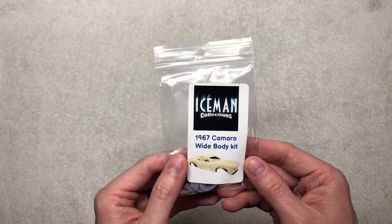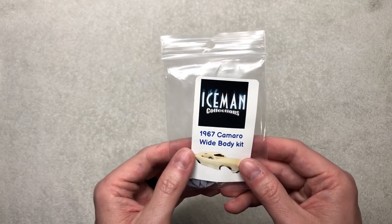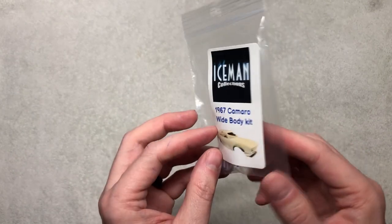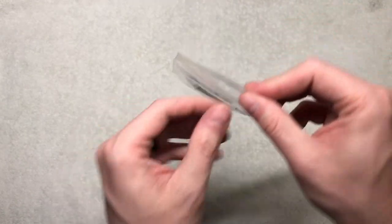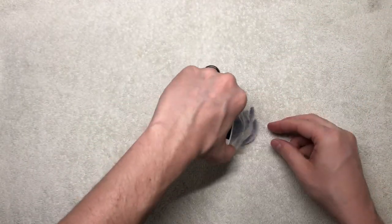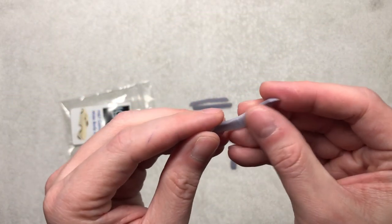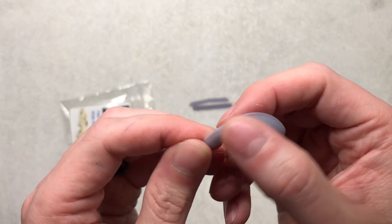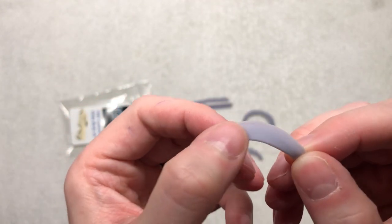Being fortunate enough to go to Joelle's house directly and see all the items he had for sale — like a kid in a candy store — and talking to him for two hours was great. I saw he had this 67 Camaro wide body kit as well. Same thing as the 70 Mustang, you have six pieces. This comes with the wide body fender flares, both front and rear. Joelle takes his time and does multiple prints to make sure he can get the best quality possible. I see no work really needed on the 3D printed lines.